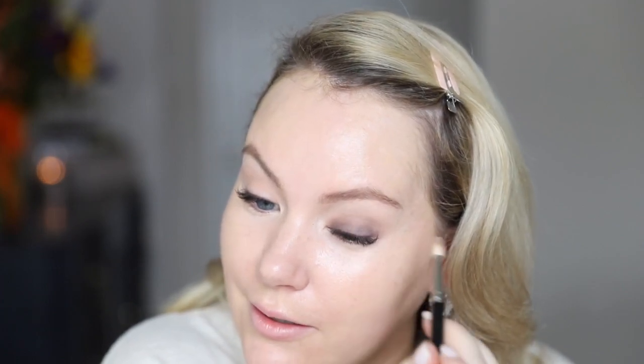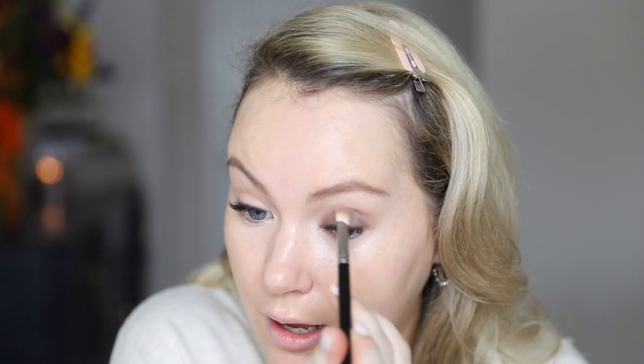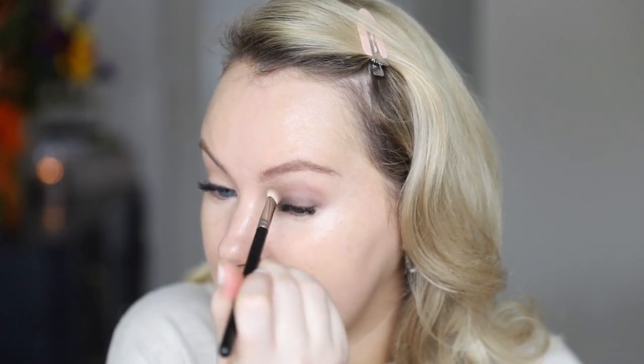There's not a lot of super professional technique behind this. Once there's nothing left on the brush, I'll do a windshield-wiper motion in the crease, just to make sure everything looks blended. At this point I've blended so much that there's really nothing left to pull up — this step is more about softening than moving color. Do the same thing on the other side. As you can see, it's very soft, hazy, and gradient — so foolproof.